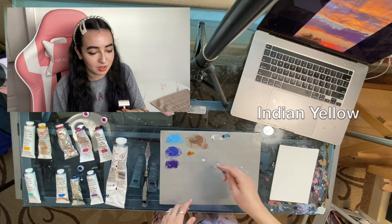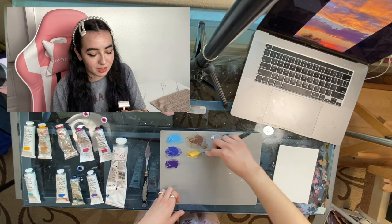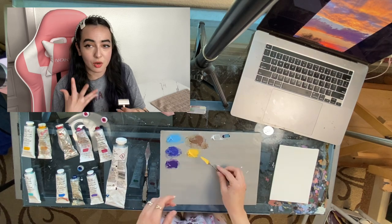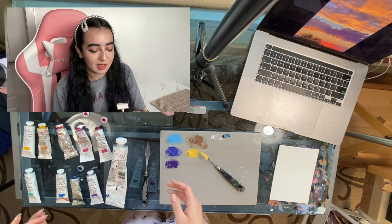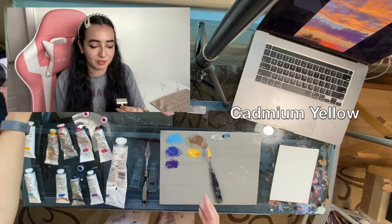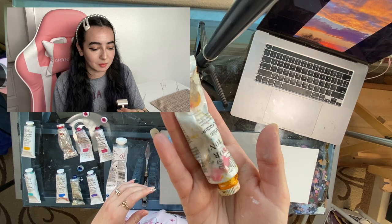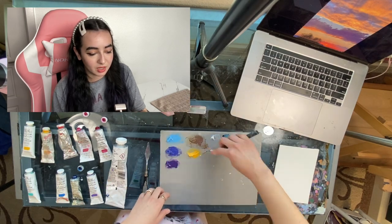Next I do that orangey-yellow that's very prominent in the sky. I know it's important, so I get more Indian yellow and mix it with a little white. But I want something that glows more, so I grab my cadmium yellow — a nice expensive yellow — which is perfect for sunsets. I definitely need it. Look at that — a perfect yellow. I don't even need to touch it anymore.